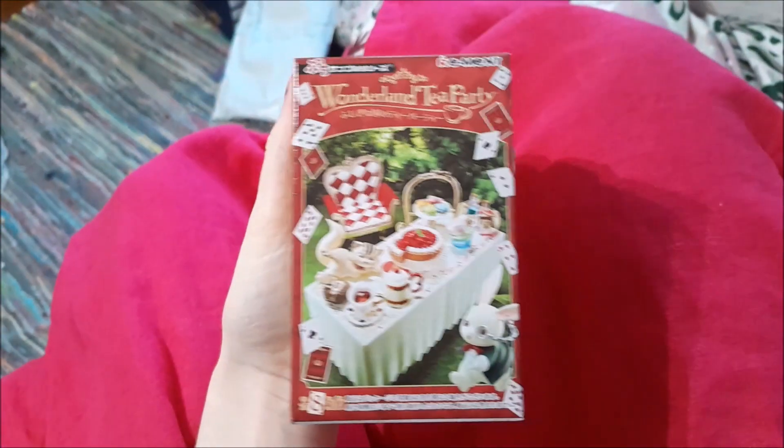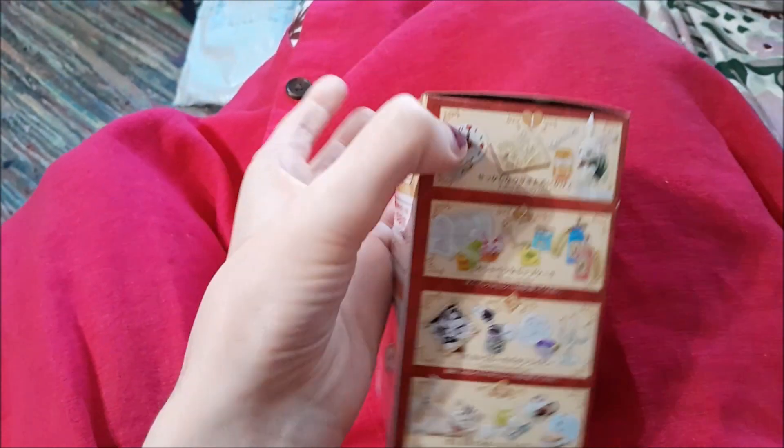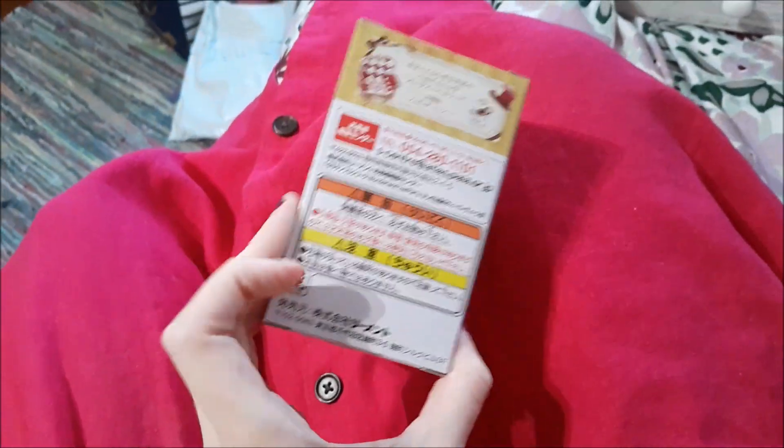I'm going to be opening these with one hand, so y'all bear with me. This is what each of the boxes look like and it has the different collections you can get on there.